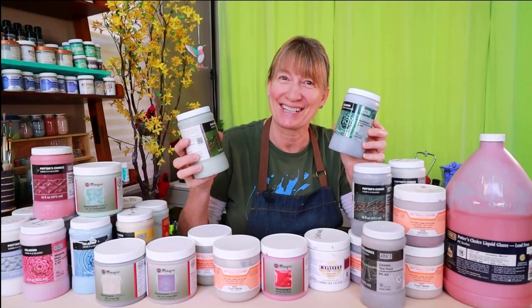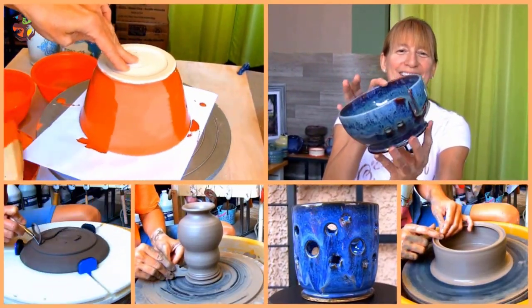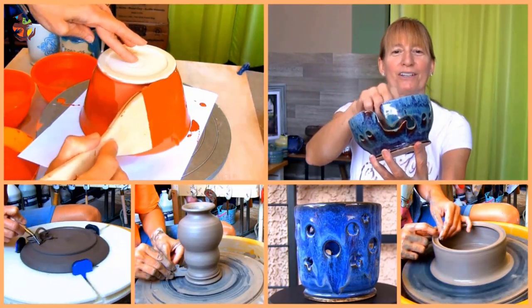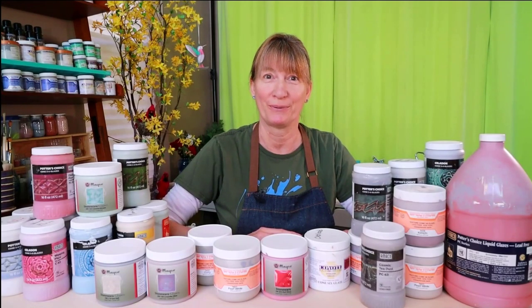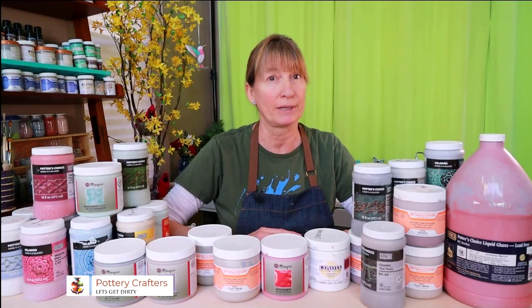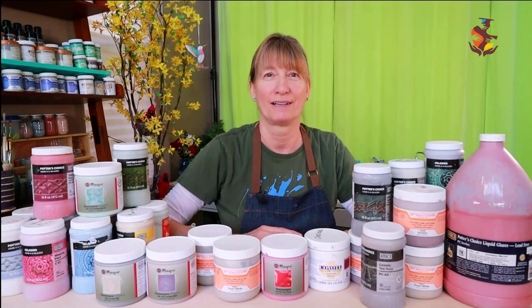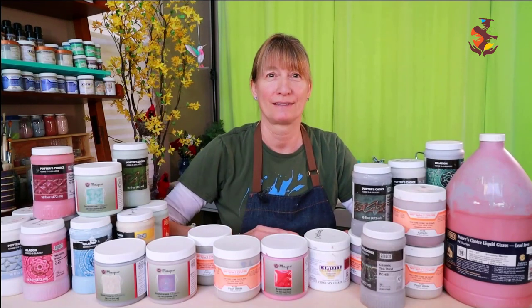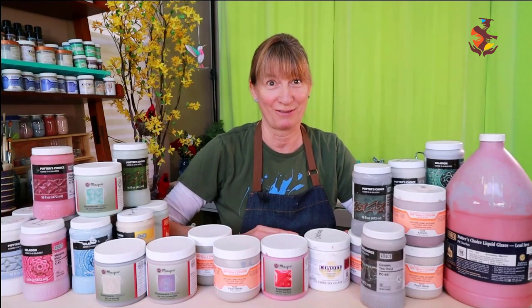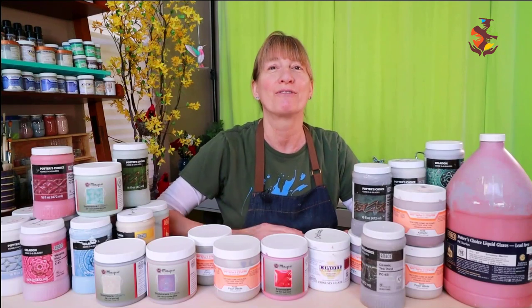Get ready to get some of your glaze questions answered. Hi, Marie here with another informative video for you. Are you sometimes confused or even intimidated by the thought of glazing your pottery? Well today I'm going to answer, to the best of my knowledge, 21 glaze questions from you, my viewers. These questions I've received from my viewers here on this channel and from the Pottery Crafters website.